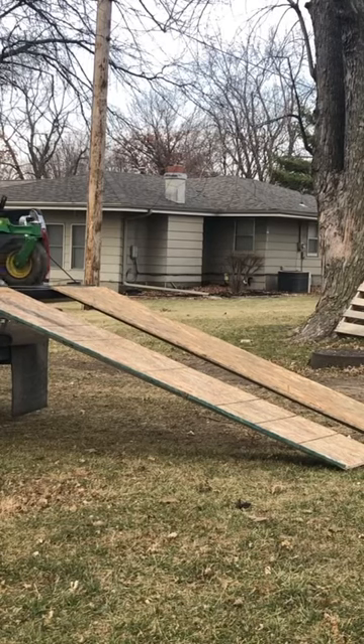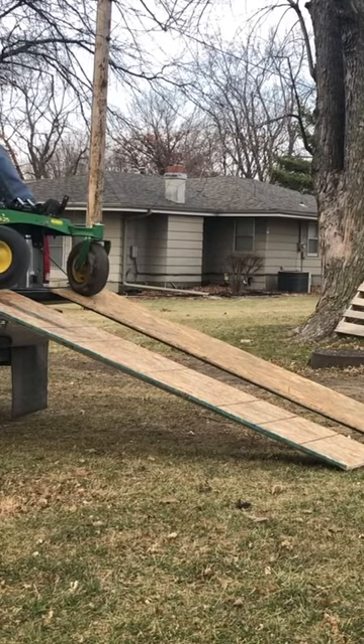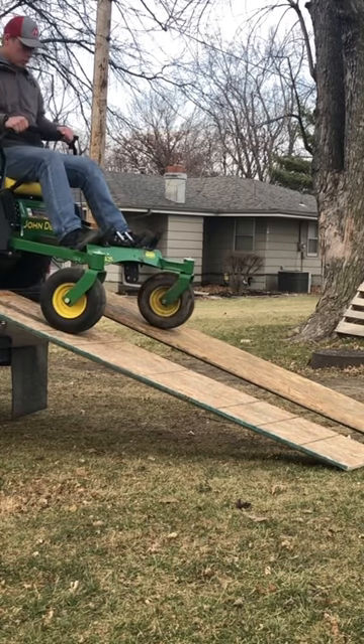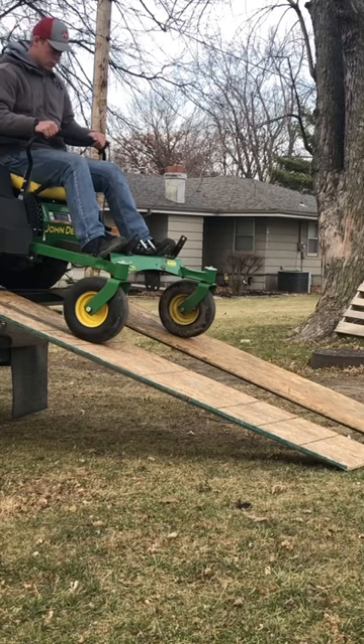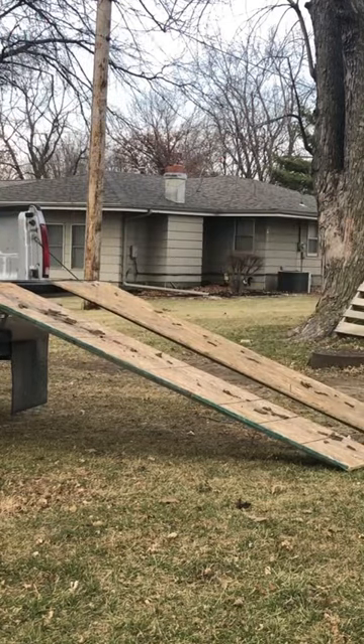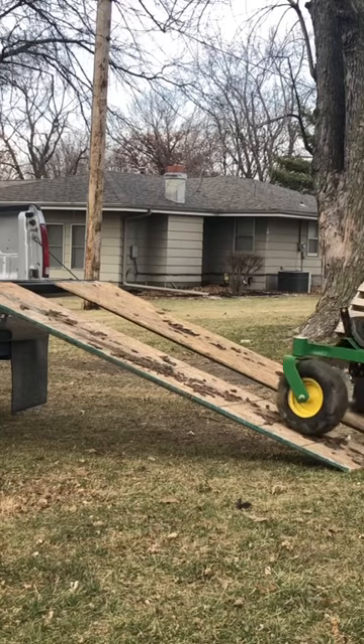Here is what I am going to use potentially to haul the zero turn around in the winter to do snow plowing. This is just kind of an experiment right now, but this is an option. The other option is hauling a trailer around, but I don't think that's really worth it. So this will probably be what I end up doing.